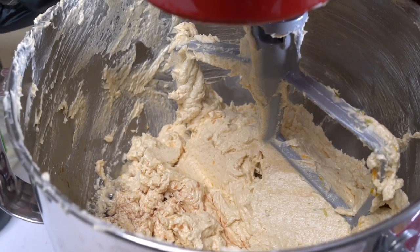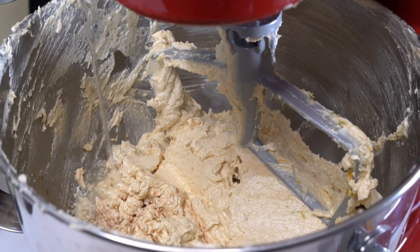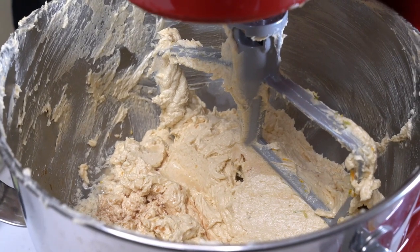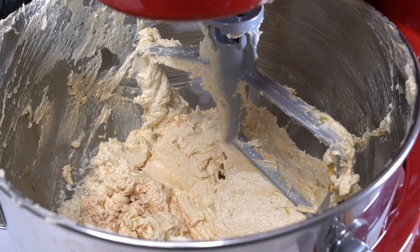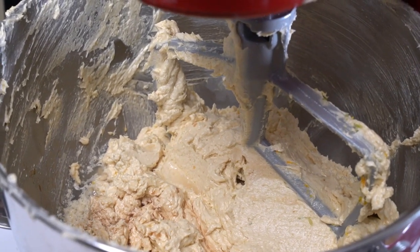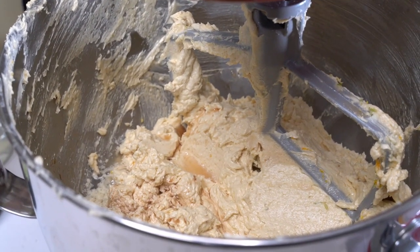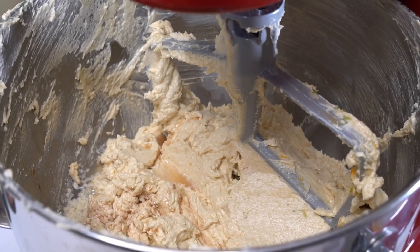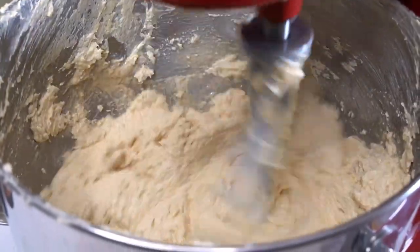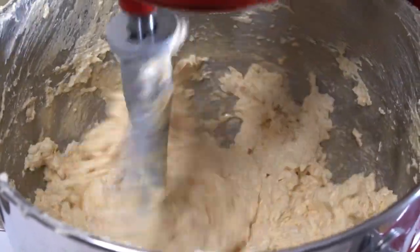Now we're adding some rose water — you might need to get that at a Jamaican store; Amazon has it but it's more money. People use it in royal icing and that type of thing. Then we add some liquid flavored allspice extract; you can add a little bit more of that than your other spices. It's very strong, so just slowly mix that in. At this point you could also add a little bit more rum or a little bit more wine, just for your vibe.